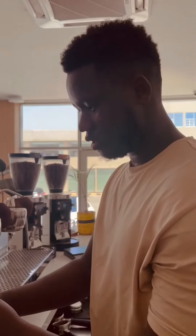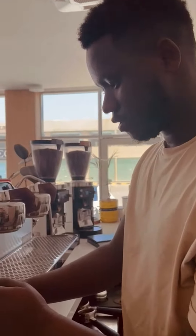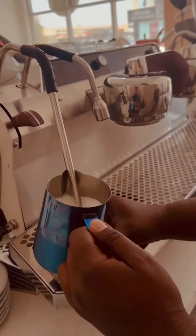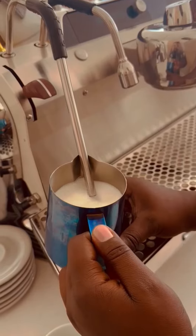Hello guys, we are going to show you how to make a classic cappuccino. The first team made it with a foam — big foam, heavy foam.